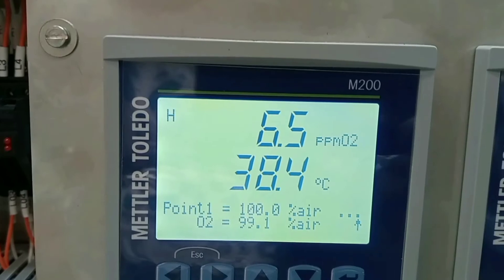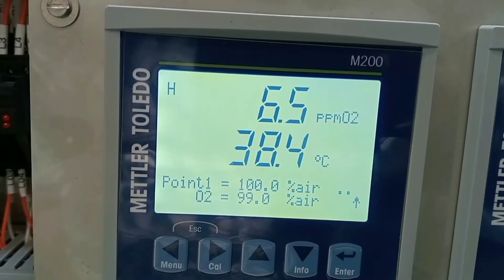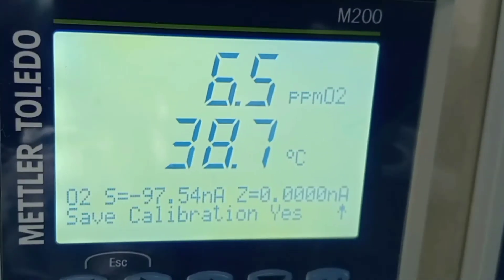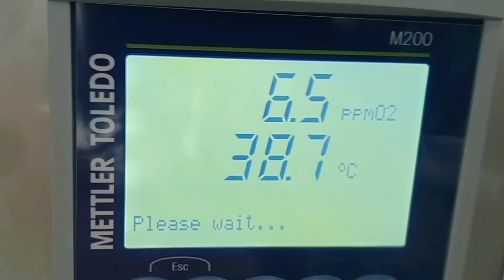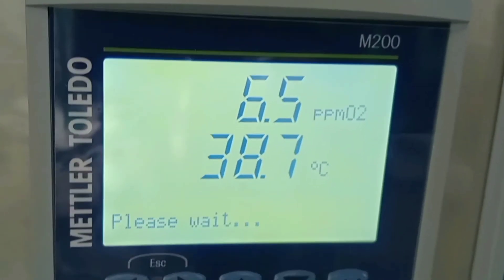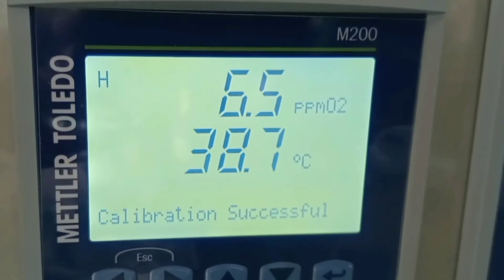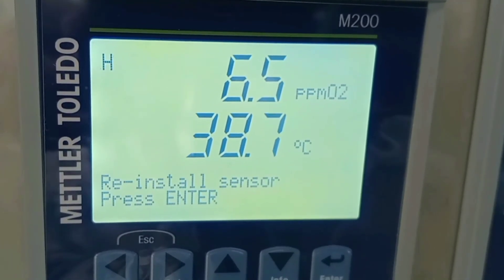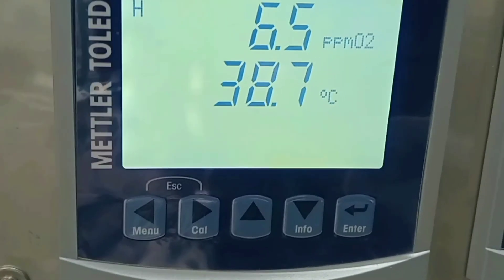Let the transmitter stabilize. After stabilization it will display the slope values. Press enter again and the transmitter shows a calibration successful popup and asks the user to reinstall the sensor. Note the reading.